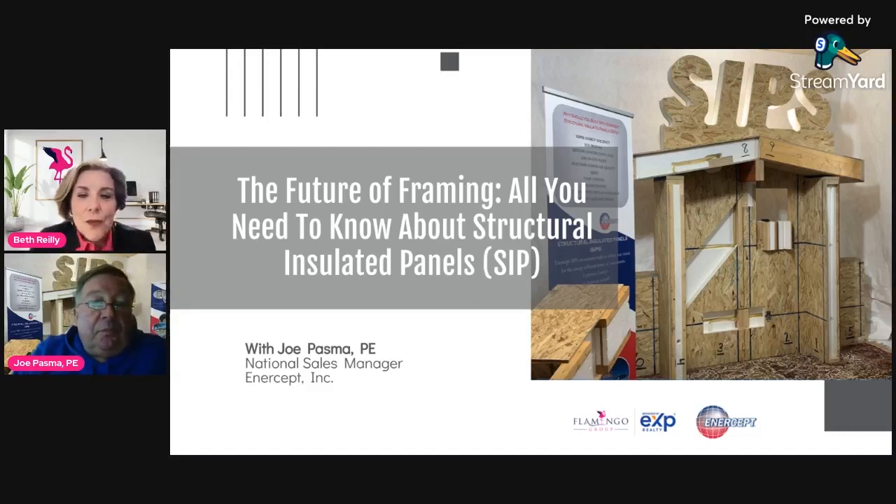I just wanted to introduce myself. My name is Beth Riley and I am with the Flamingo Group. I'm a realtor and our team has been very interested in building green homes. This is Joe Pasma from Intercept — he's the national sales manager for Intercept Incorporated.